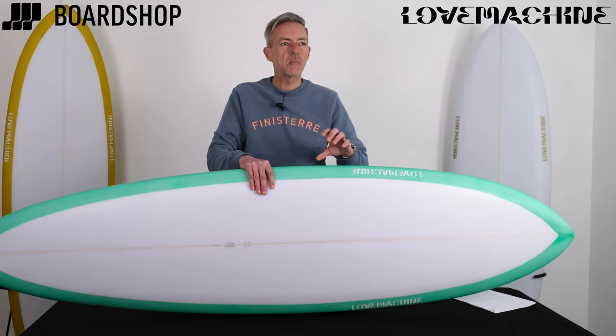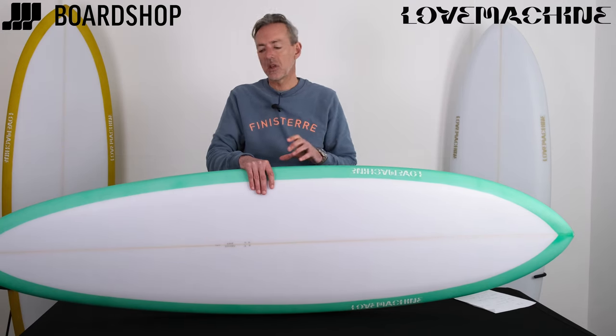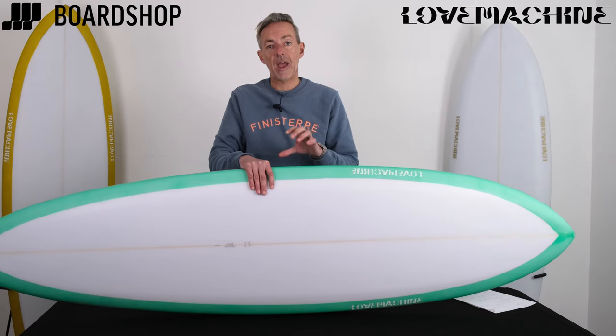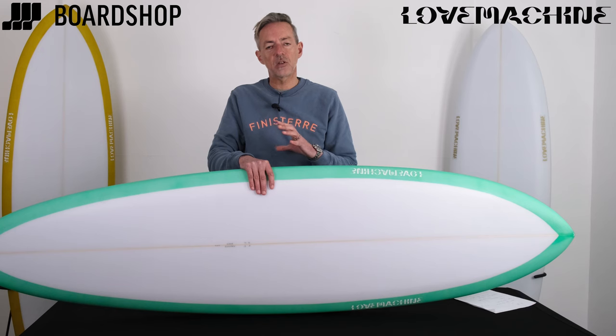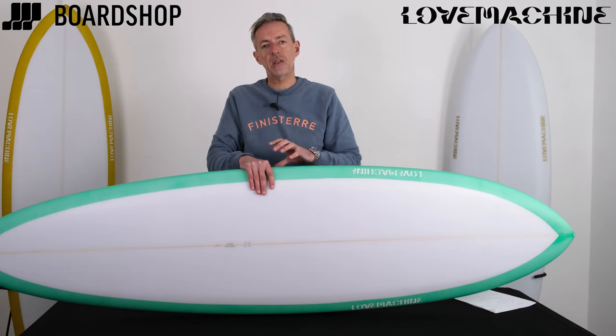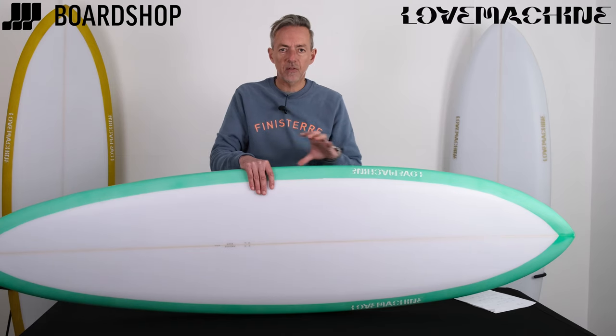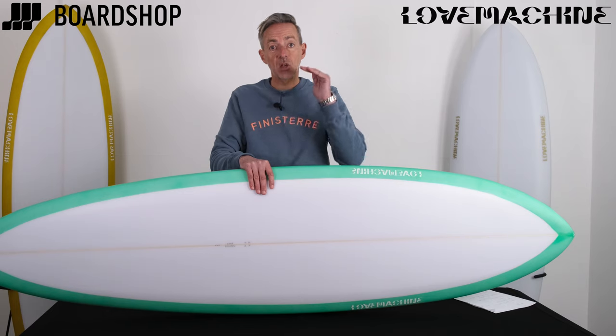If you surf a CI mid, Pacer mid-length, or all those other kinds of things, this board is going to give you that extra dimension of performance and usability in a wide range of waves. Some mids are more suited as a step-up type thing, some are more suited with very flat rockers to smaller weak waves, but the FM basically nails it top to bottom.